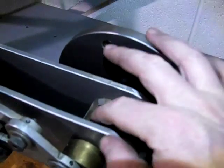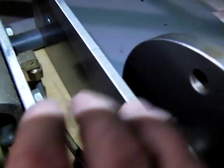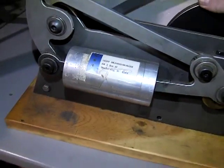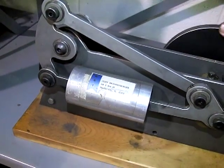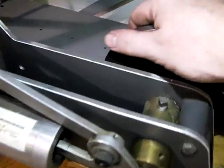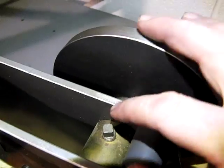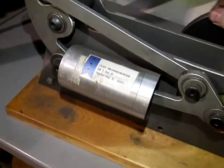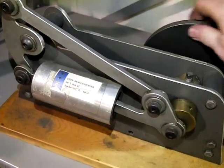Air comes in through a rotary valve through the center of the cylinder — you can see the fitting right there. It pushes those pistons apart, as you can see by the connecting link here, and then goes down the same tube for exhaust. This rotary valve is driven off the crankshaft, with the flywheel on the other side.